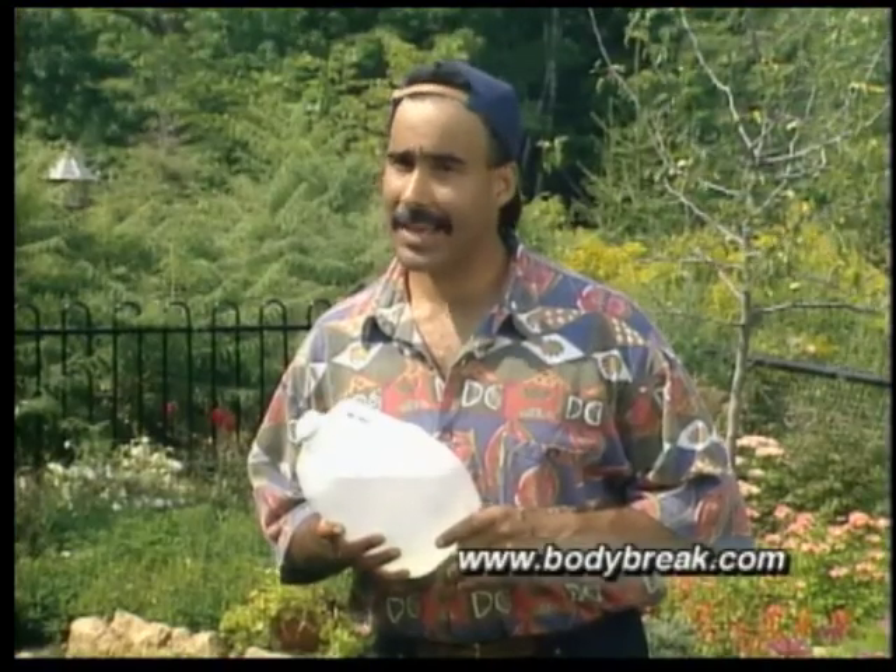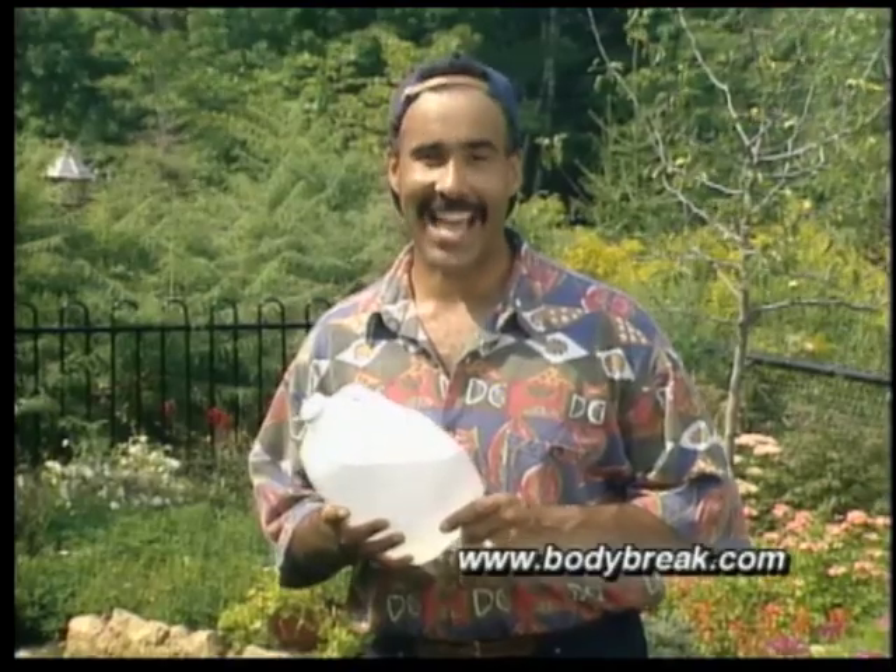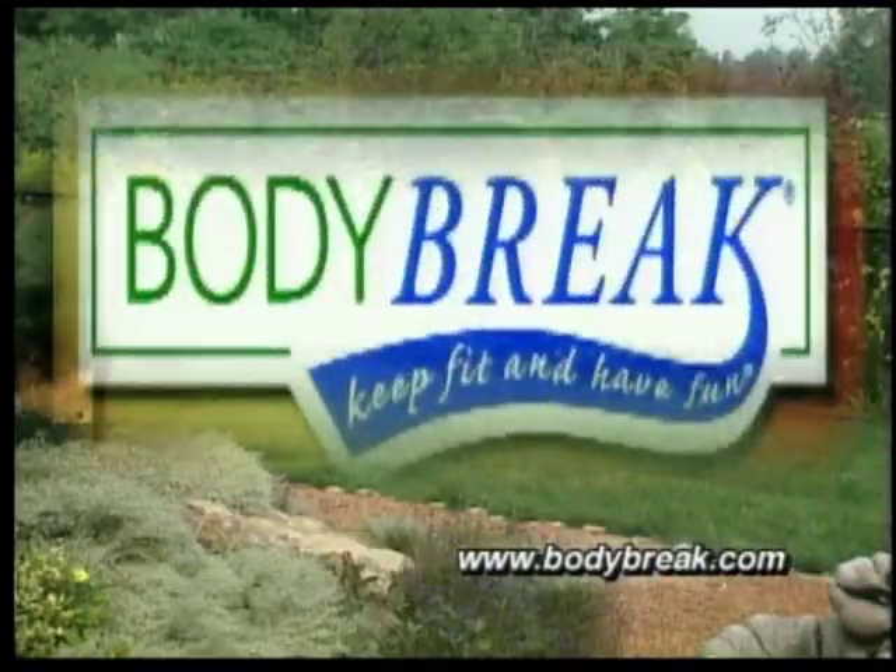Muscle strength is just as important as being physically active. Body Break — we'll be right back.